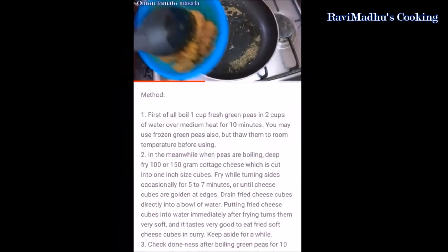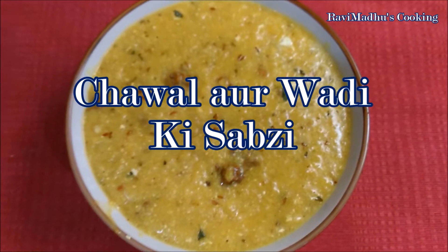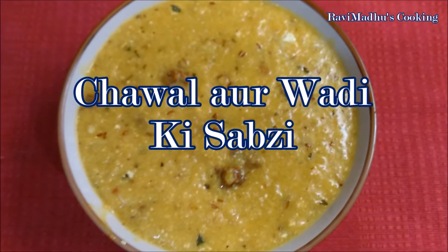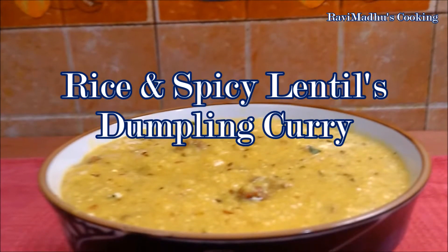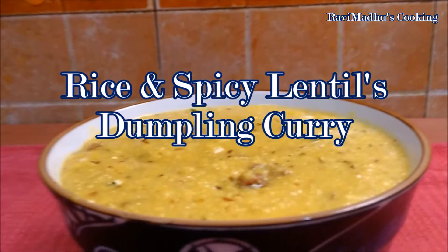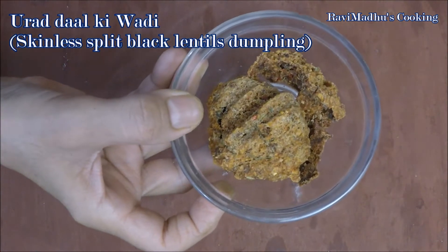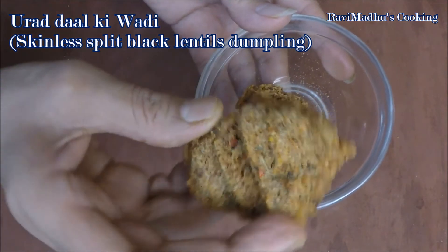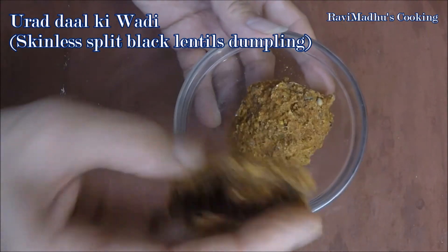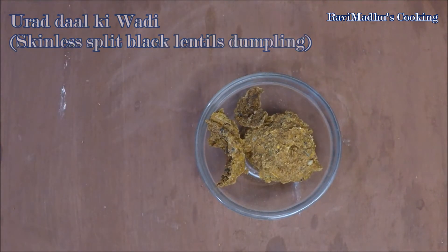Today we are making chawal or wadi ki sabzi — that is rice and spicy lentil dumpling curry. Urad dal ki wadi, or skinless split black lentil dumpling, is a traditional food item of Punjab, which was traditionally prepared in almost every household of Punjab, India, but nowadays it is generally produced at large in home industries. Urad lentils are ground coarsely, seasoned with various spices, then dropped over a plastic sheet under the sun and dried up completely.